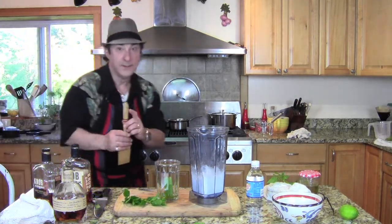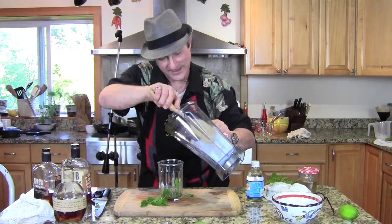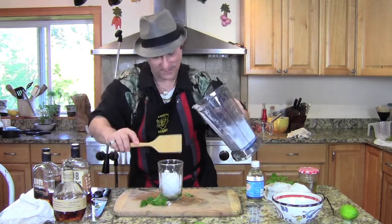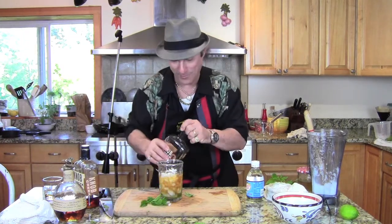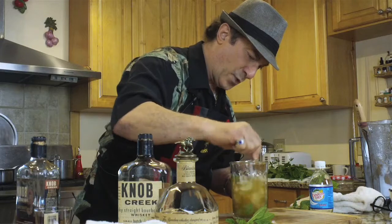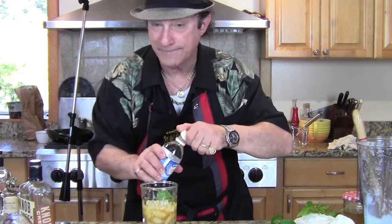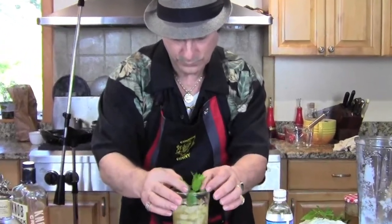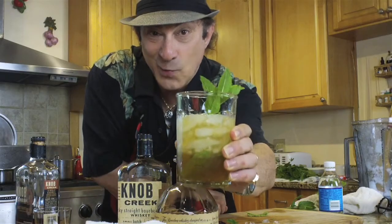That looks like a good muddler to me. You push the mint down — that's what you're doing. Now you've got the crushed mint on the bottom. One, two, three — oh, that's tasty. You can adjust the ice, get it cold. What I like to do sometimes is add a little bit of soda, just a little bit. Salute!